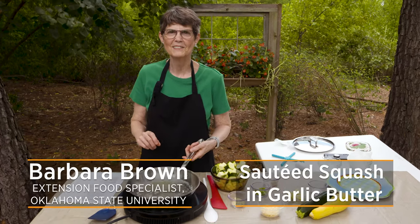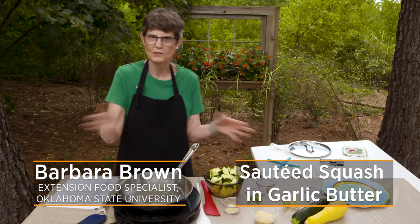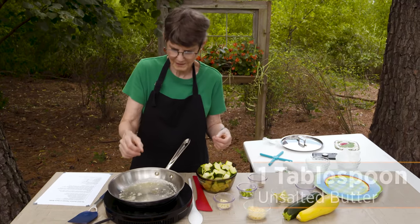Today we're doing something really simple. It's sauteed summer squash in garlic butter, and you can use any kind of summer squash that you've got going. I'm just going to cut it up so that it's all in similar size, bite-sized pieces.